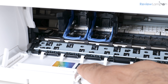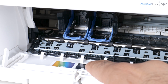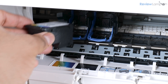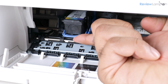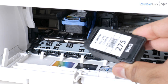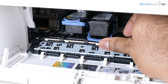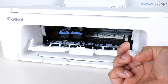As the sticker indicates, the color cartridge goes on the left and the black cartridge goes on the right. Insert the color cartridge with the electronic contacts facing inward, push it into the slot, and pull up on the lock to secure it. Do the same with the black cartridge — contacts facing inward, insert into the tray, and pull up the lock to lock it in place.